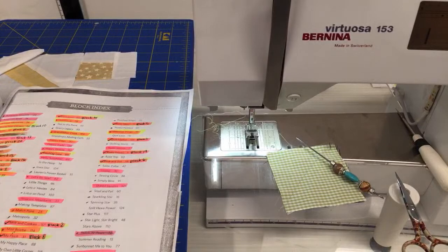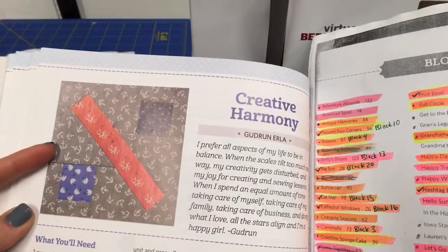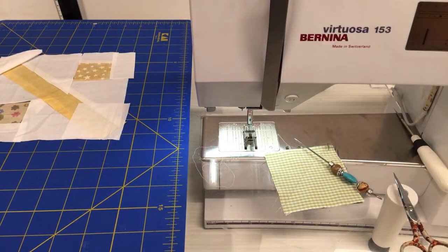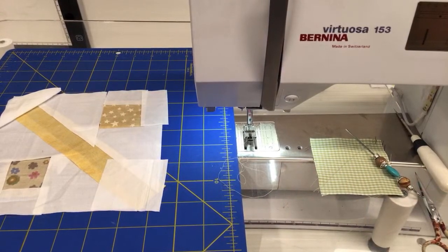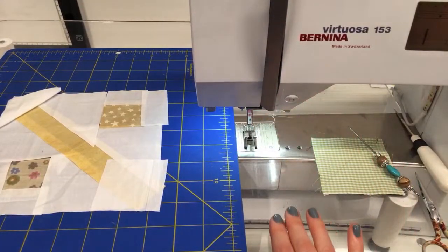I'm going down the list of all the blocks that need to get done. Tonight we're working on the Creative Harmony block by Good Run Erla. We got it all cut out last night — I'm pretty happy with that, wasn't expecting to get that far. We have it all laid out here. It's fun to see what it might look like. I think we can pretty much sew this thing together tonight.